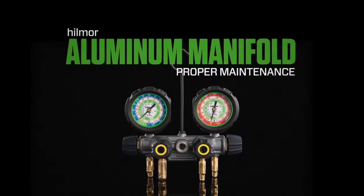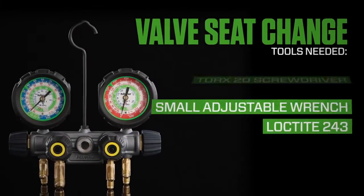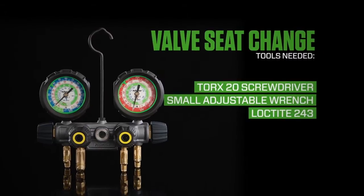Hillmore aluminum manifolds come equipped with leak-resistant, replaceable valve seats. If you need to replace one, it's no problem at all.